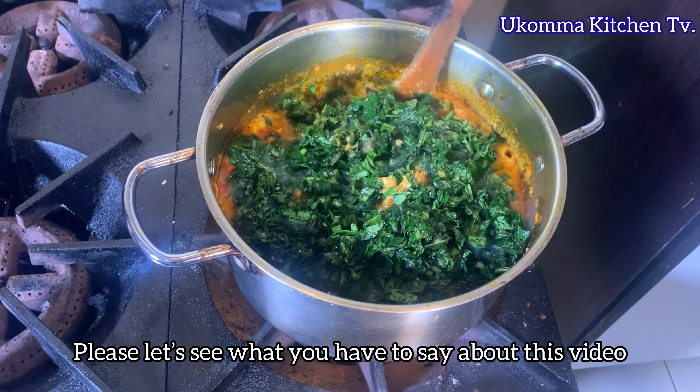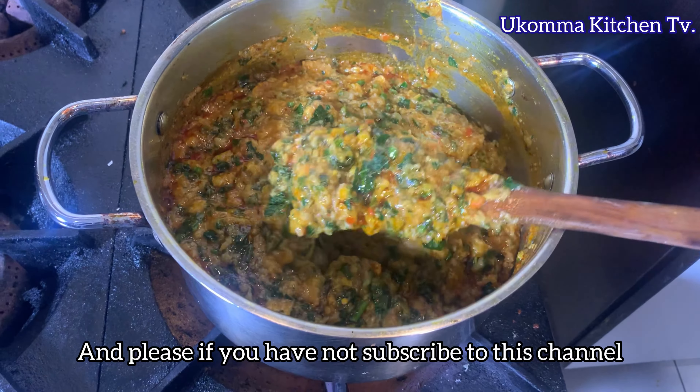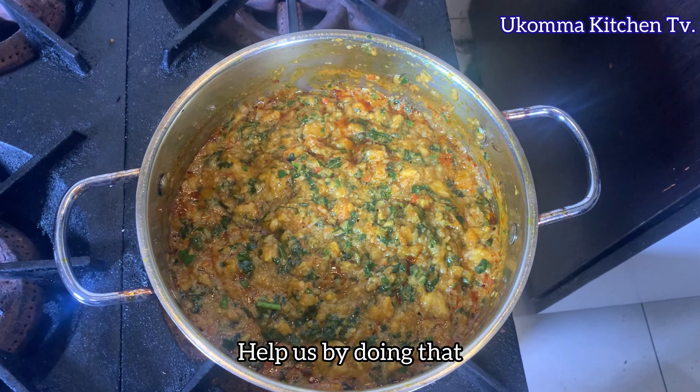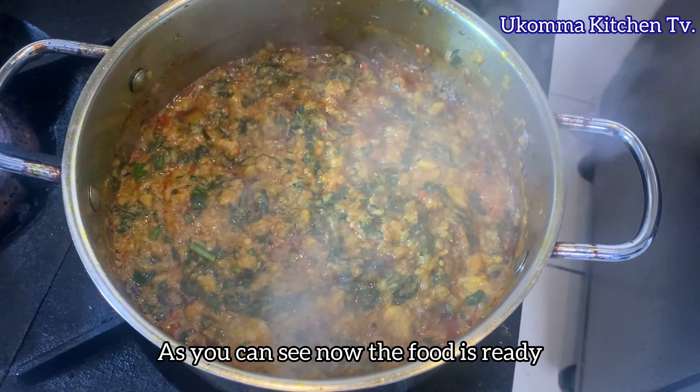Please let us know what you think about this video in the comment section. And please, if you have not subscribed to this channel, help us by doing that. As you can see, the food is ready!